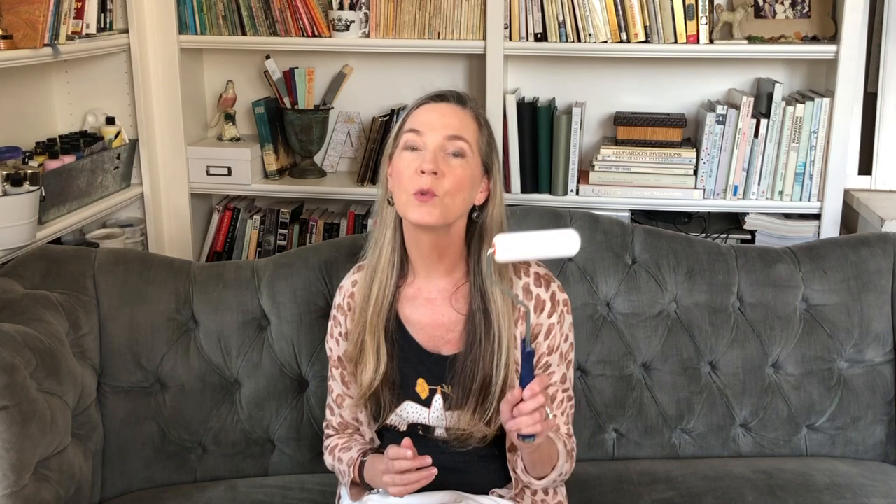The next tool tip is to try using a high density foam roller — this gets the smoothest finish of all. Anytime I'm painting something like a door, cabinet, woodwork, or trim I'll use one of these for a large flat space. Get a high density foam roller; avoid ones with a squared-off edge as that square edge will leave a mark. One that's tapered off will be the smoothest.